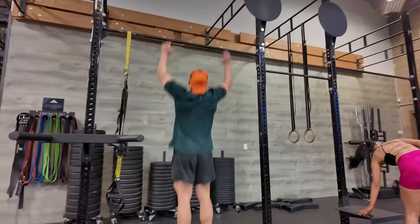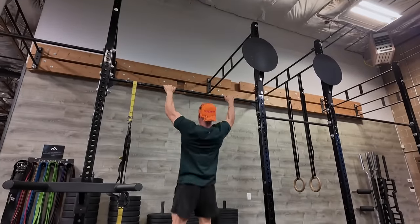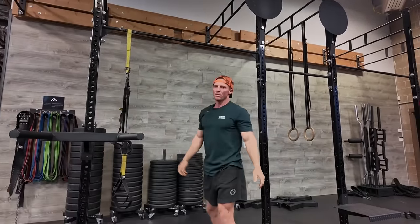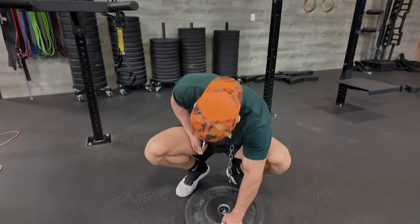First exercise, we got pull-ups. Sets are going to be 10, 8, 6, 4 — so we're going to get heavy, get weighted, and change our grip. For the 10, I'm just going to do bodyweight, nice and slow. Then we'll go up 25 pounds; I should be able to get that for eight. I've been a little gassed today. Bear with me on this video as we test the DJI and see if it's good for fitness content. This belt — if you guys don't have one of these, you can always just grab a dumbbell and put it between your feet, but this makes it a lot easier.